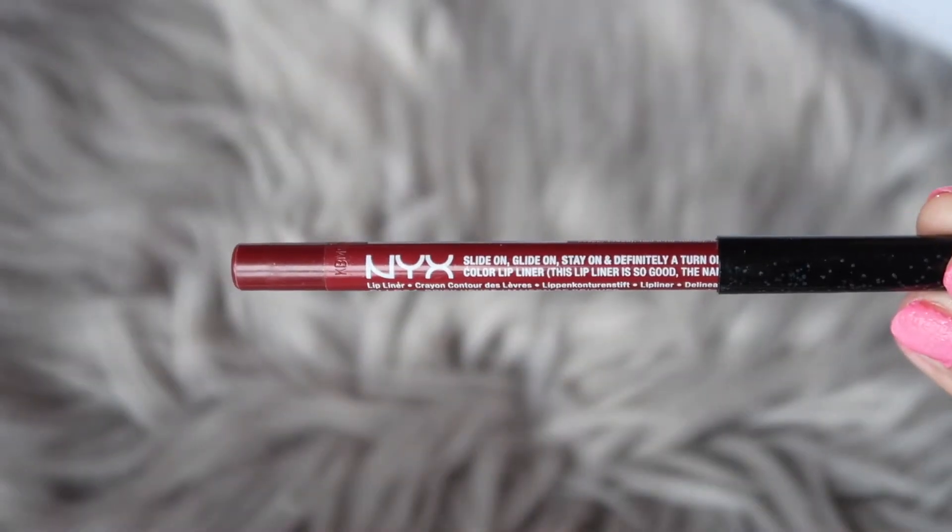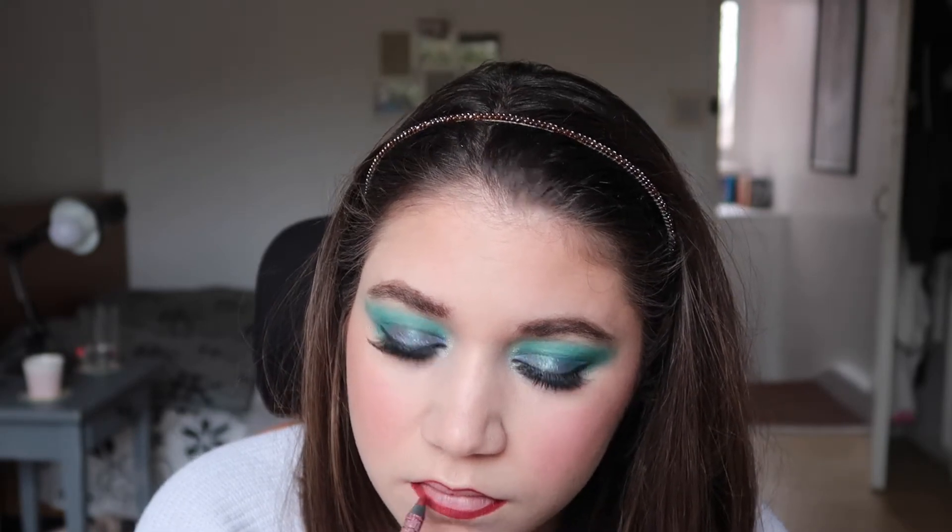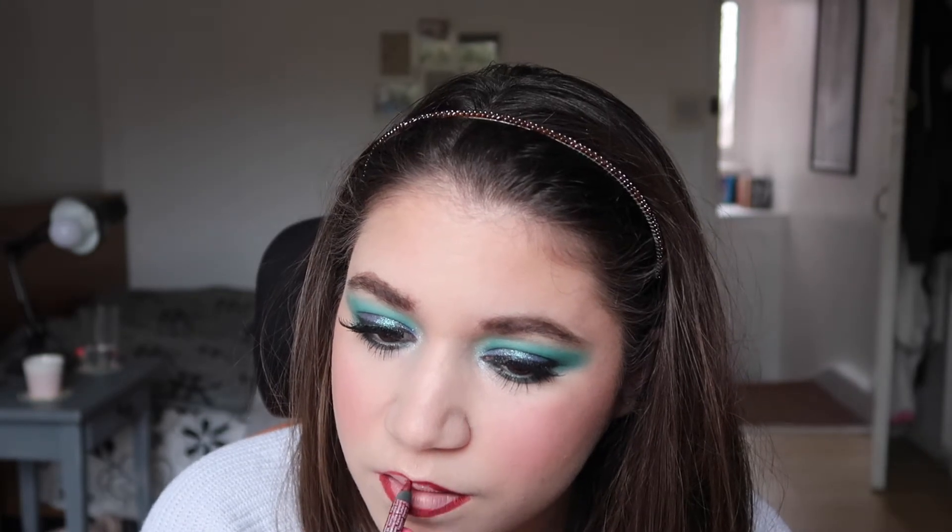We've arrived at the final step! I used a NYX liner to line my lips. I know it's quite bold lips paired with the eyes, but I felt like they go together well — and it's makeup at the end of the day, it washes off, so do what you want. There are no rules.